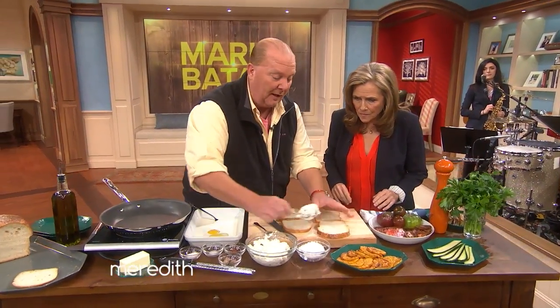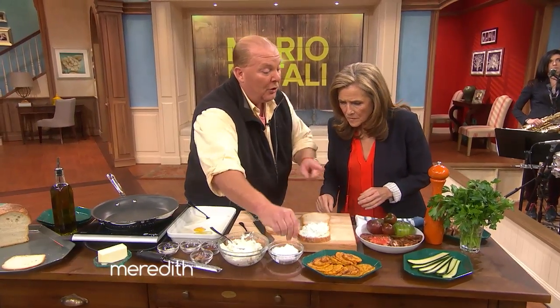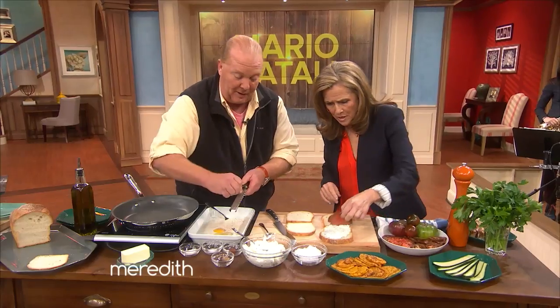So we're gonna take some ricotta — this is just a nice soft cheese. You could use anything that you wanted, even cream cheese. Just dry bread, a little pinch of malt and salt. You wanna take some tomatoes. Now, I know it's the end of tomato season, so go ahead and put them on a couple of nice pieces — one nice thick one just like that.